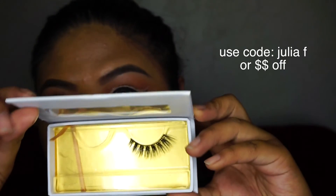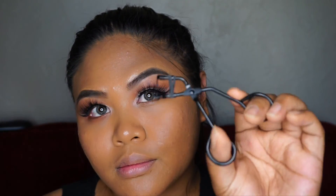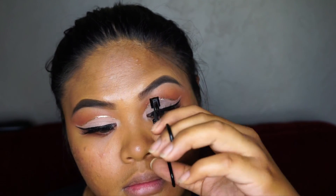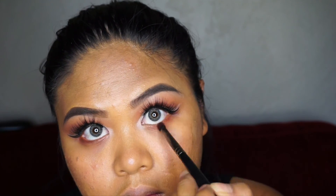For my lashes I'm using Blush Lashes in the style Enchanted. I'm taking my Reveal Beauty mini eyelash curler to combine my natural lashes with the false lashes. Then I'm taking the MAC Brown Script and placing that on my lower lash line.